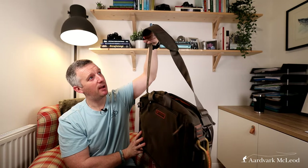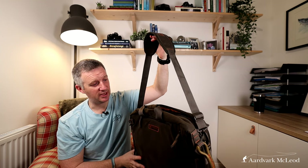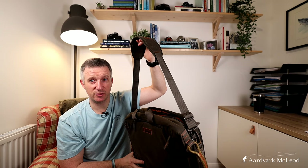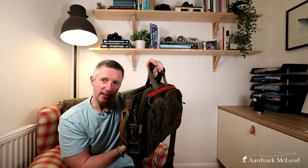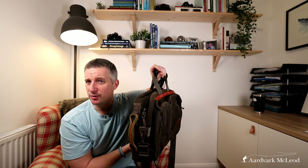If you just want to carry it with an ordinary buckle shoulder strap, it's got a very comfortable padded strap that takes all the load — that's probably how you carry it most of the time, just thrown across your shoulders. But then you can flip to the traditional briefcase mode and wander into a meeting without looking like you've just come off the river — unless that is what you're trying to achieve.